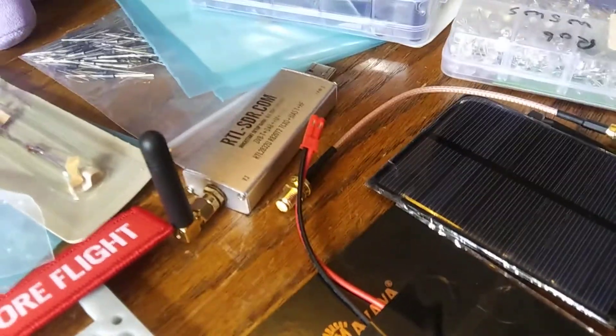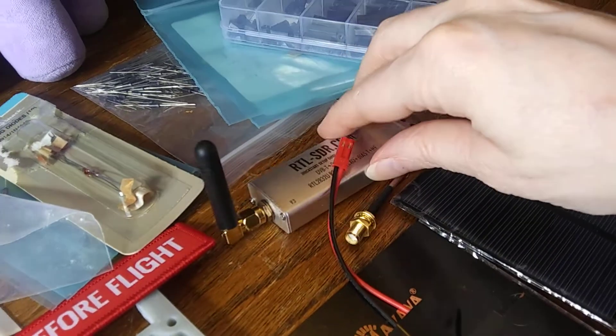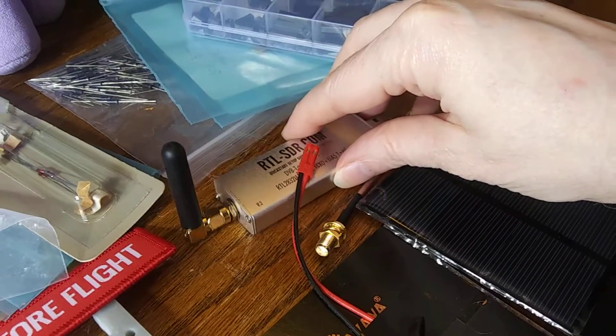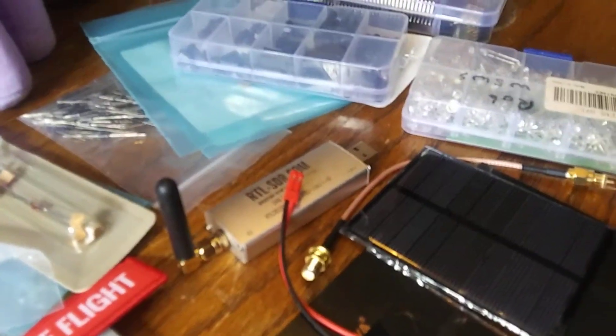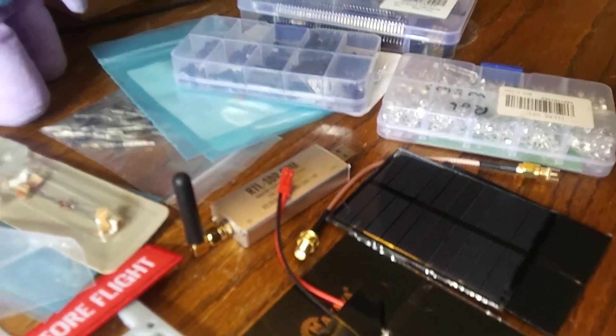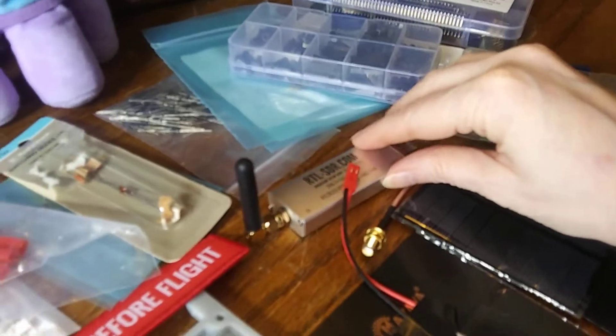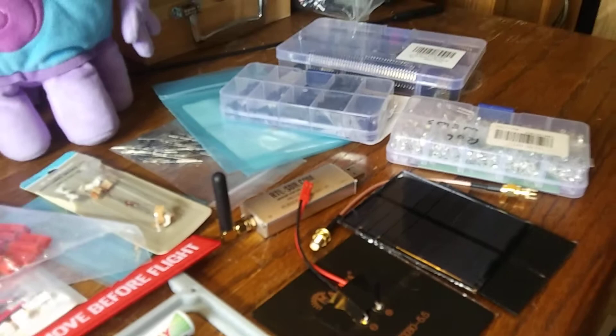And this is an RTL-SDR. This is the receiver that you will plug either into a Raspberry Pi or a PC to receive the telemetry or other transmissions from your CubeSat Simulator. And here's the little accompanying antenna to match the one that's on the simulator.